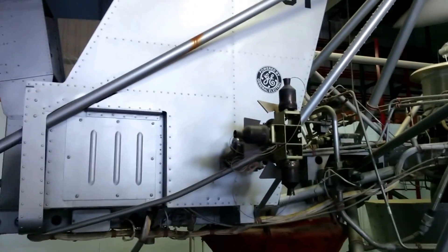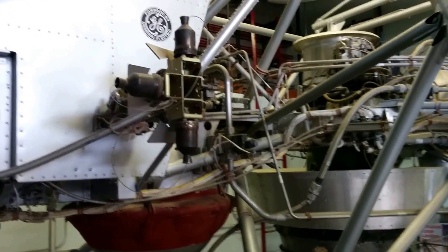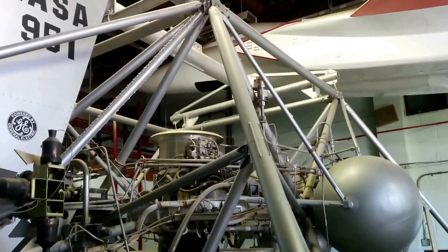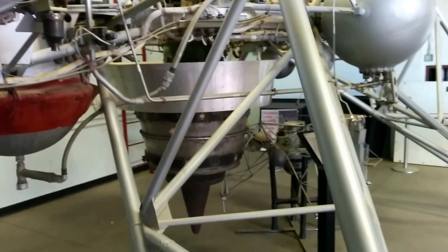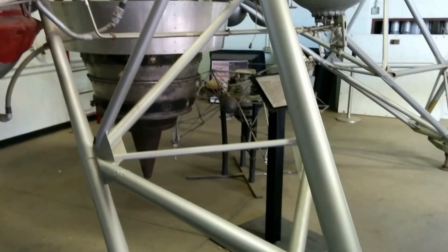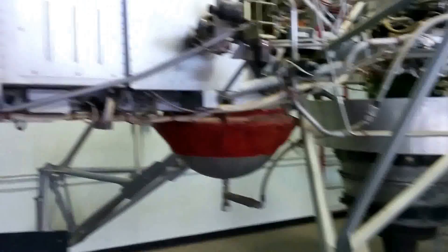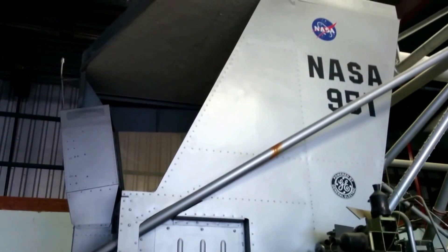That's actually how control was produced — by these little puffer jets. So it was the very first RCS, reaction control system. One of the neat things a lot of people don't realize: everybody knows the F-8 Crusader as the first digital fly-by-wire airplane, right? It's not. This is. This came before that — it flew fly-by-wire before the F-8 did.